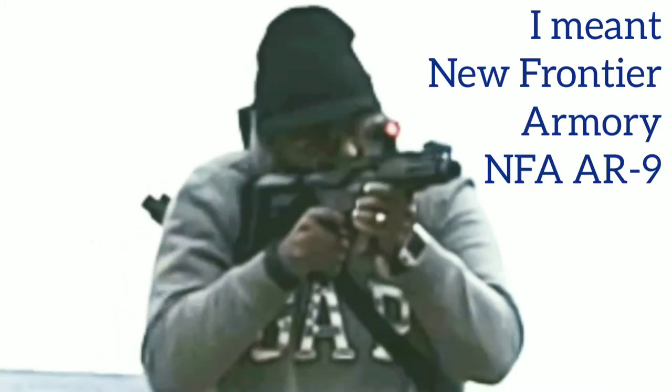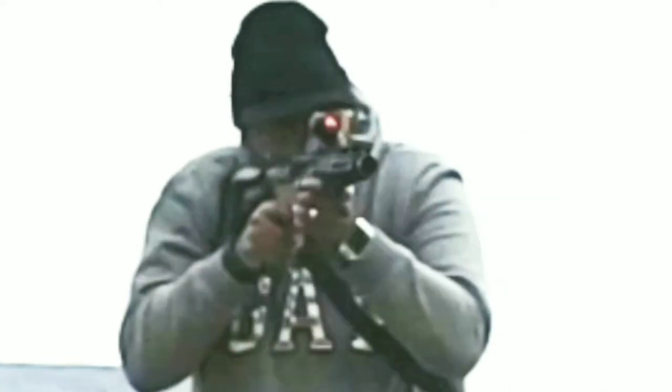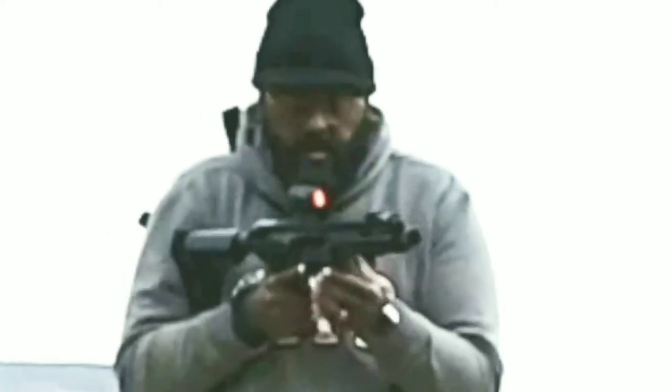If you guys know anything about AR9s, most of them do not have a bolt hold open. I have the Frontier Armory and mine does not have a bolt hold open. I don't really miss it until I'm shooting something like his, and then I miss it.